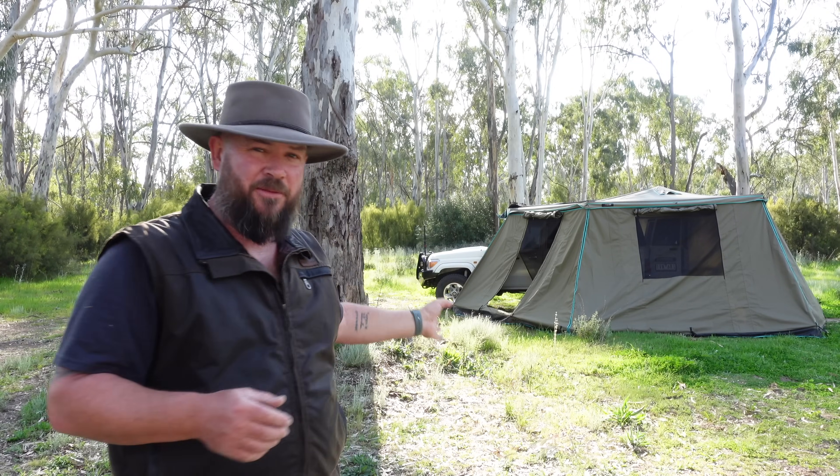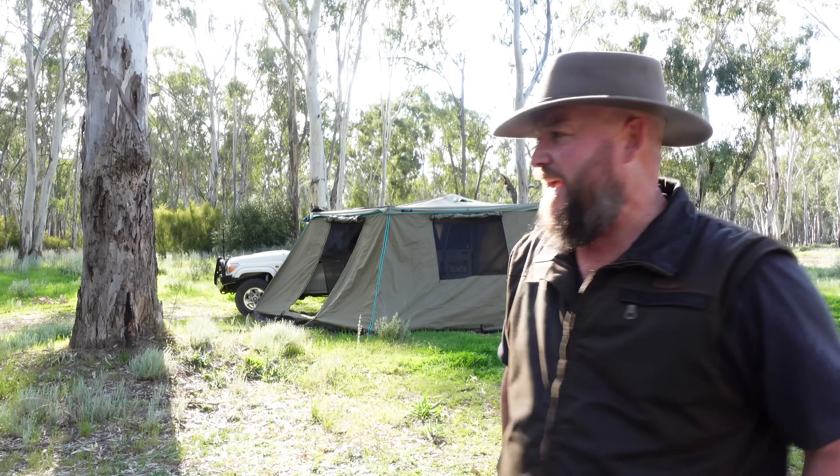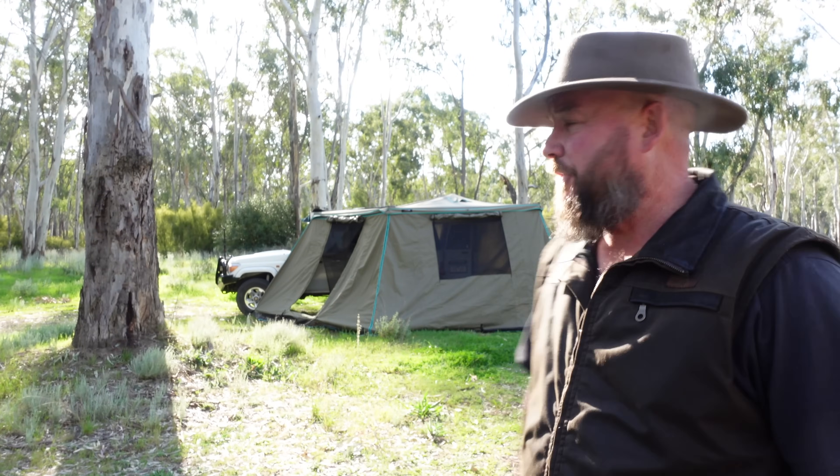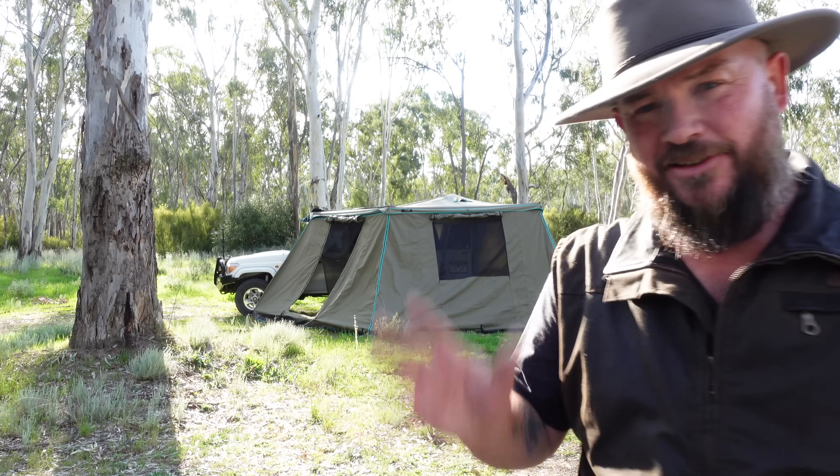So what do you think? I think it's a pretty bloody good setup. Be sure to subscribe to the channel because I'll be using this when I go away camping, filming more content, and you'll see how it performs in a real-world situation. Let me know — do you use this sort of thing for your camping setup? Would you use a swag? Do you use a tent or a rooftop tent? I'm curious what you guys use and whether you rate this or not. I think it's pretty damn good, especially for how much it costs. Anyway guys, that's it for today. Catch you later.